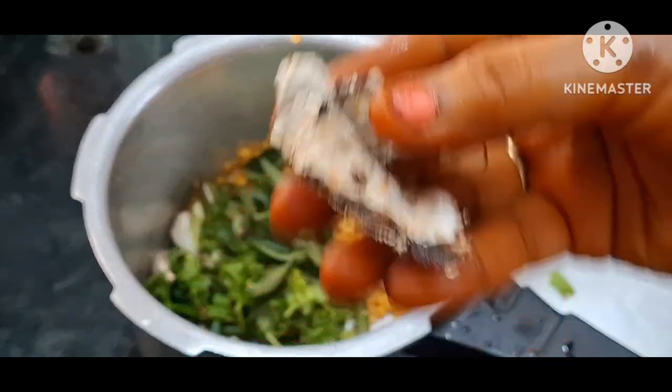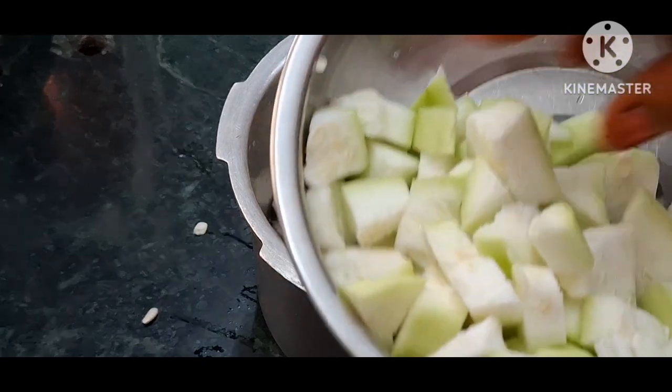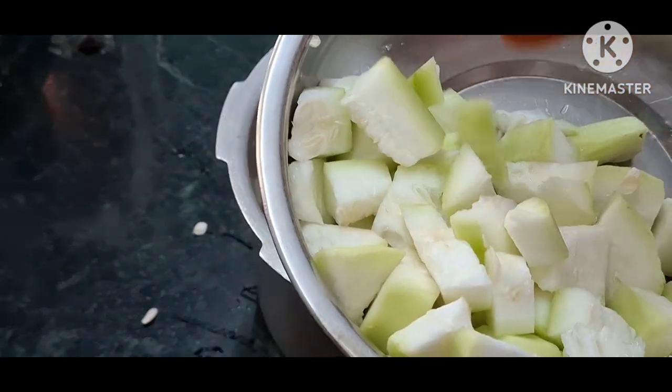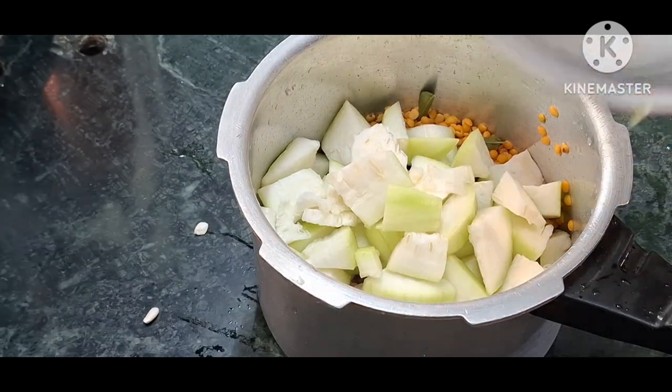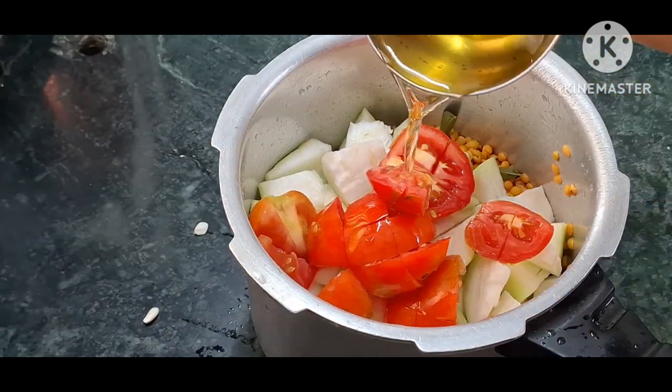Kari patta, a little bit. 1 onion. Lauki — cut the lauki into medium size pieces. 2 tomatoes.